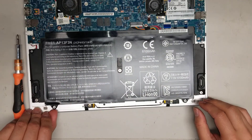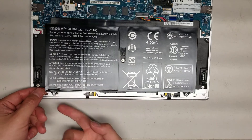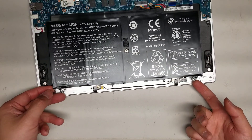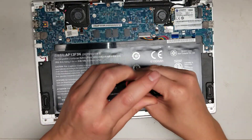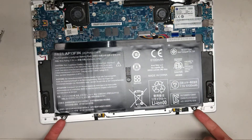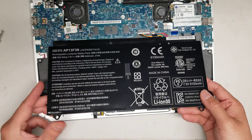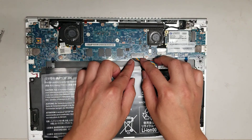Once you remove those two screws, you can use one of the little parts here to lift it up. Actually, there's one more screw in the middle here, so remove that as well. Now that you've got all three screws out, it should be able to lift up — just like that. Then you can move it back a little and disconnect the connector.